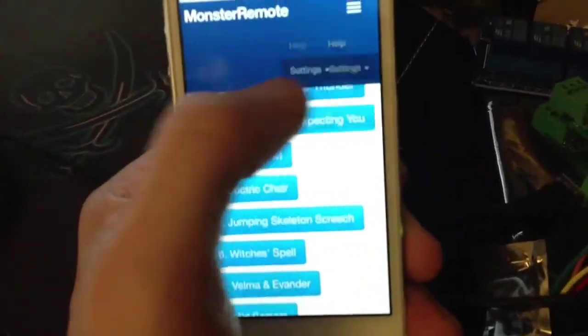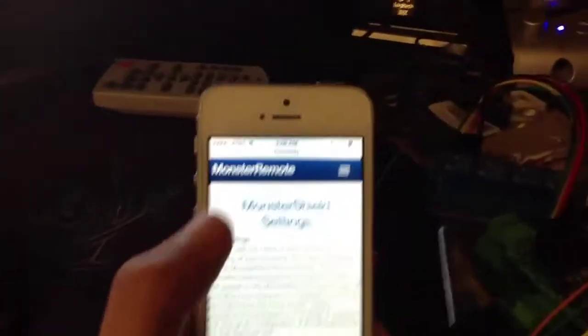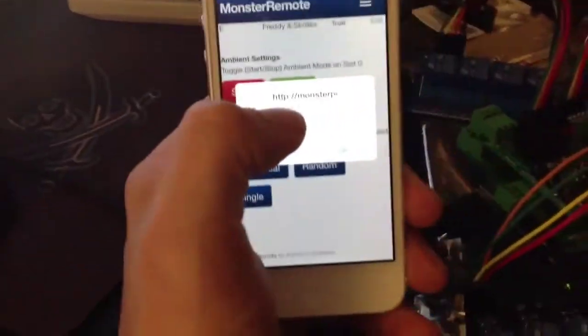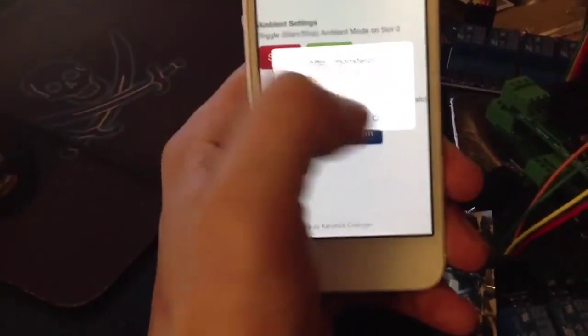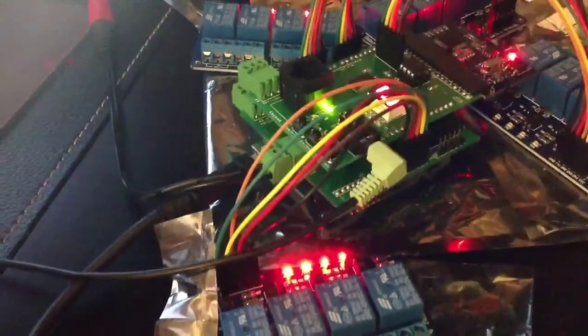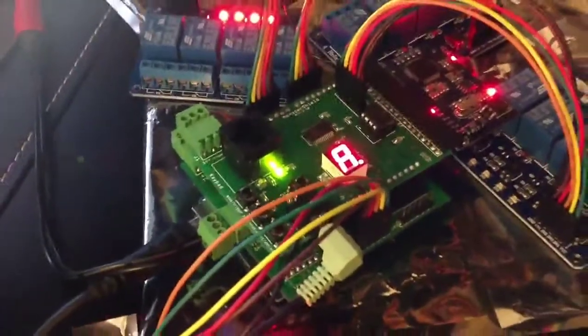I can also turn on and turn off the ambient settings through the Monster Shield side. When I scroll down and click Start, a warning prompt appears confirming it's going to start. I click OK and as we can see, it begins to go — it's running in ambient mode.